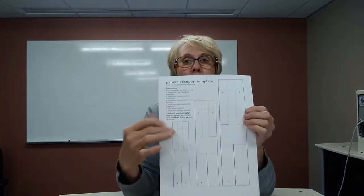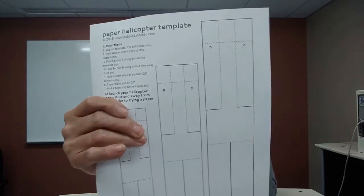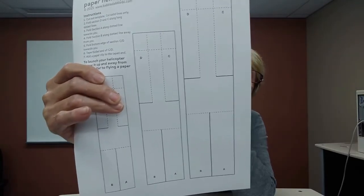On the template sheet there are three different sized helicopters. We're going to cut out the large one, though kids can do whichever size they want. One important thing to be mindful of: there are solid lines and dotted lines. We only want to cut on the solid lines. Take your scissors — it's just a long rectangle and should be an easy cut. Remember, stay on the solid lines.